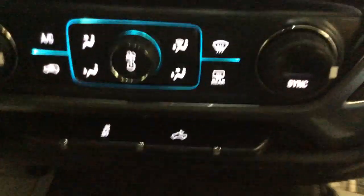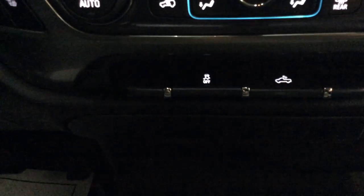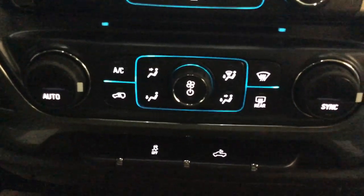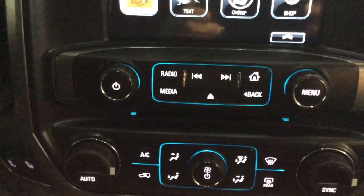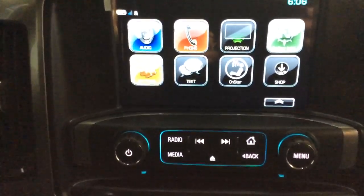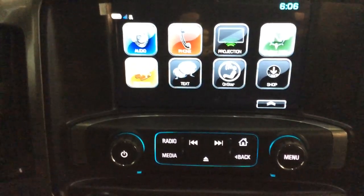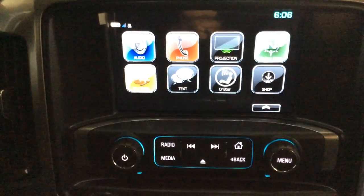Let's take a look at the other features down through the center stack. We've got traction control off and the rear cargo box light. There's dual automatic climate control — that's part of the all-star package. Up above we've got our MyLink radio system, very popular. You can listen to AM, FM, or XM radio, and it's also a single CD player. You can stream music off your phone and all kinds of other sources.